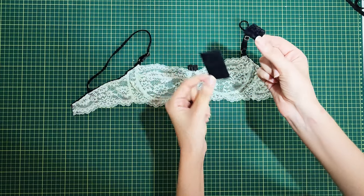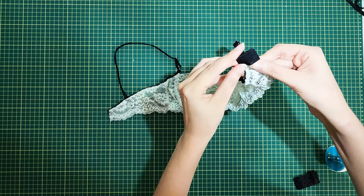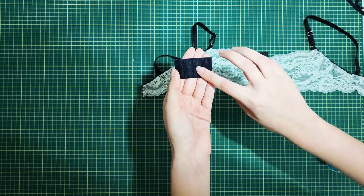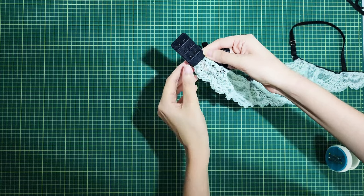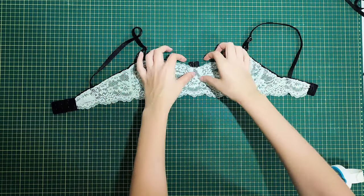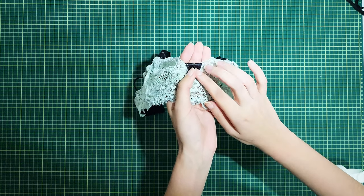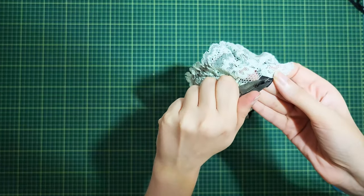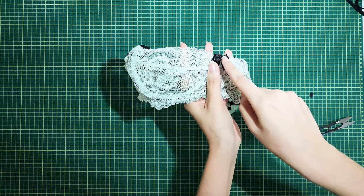Now we can add the hook and eye closure to the back — the part with the hook must face toward your skin, so facing the inside. Stitch it in place. I also added my label. For the finishing touches I fold the edge outward and stitch it in place with a straight stitch to secure it, then I place a small bow on top and use a zigzag stitch to secure the bow in place.